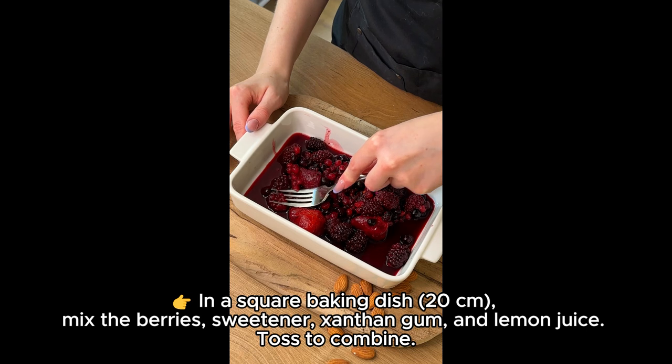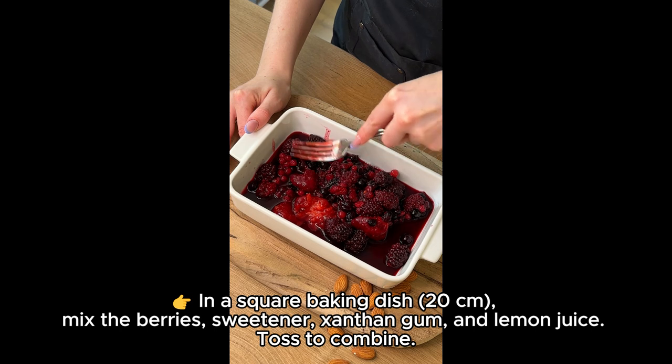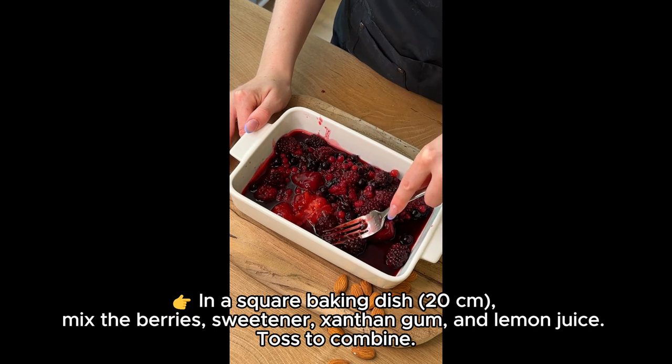In a square baking dish, 20 centimeters, mix the berries, sweetener, xanthan gum, and lemon juice. Toss to combine.